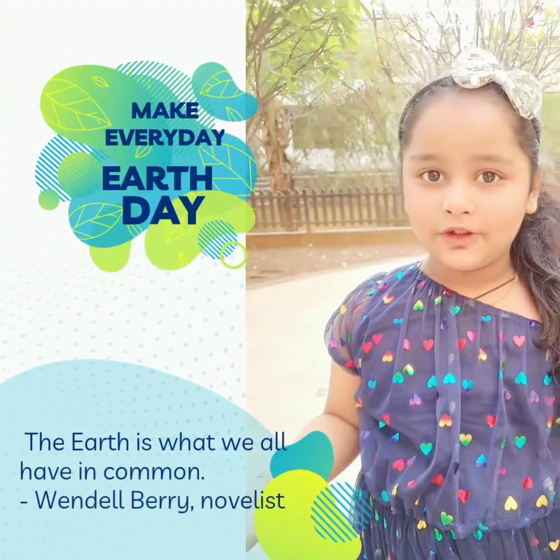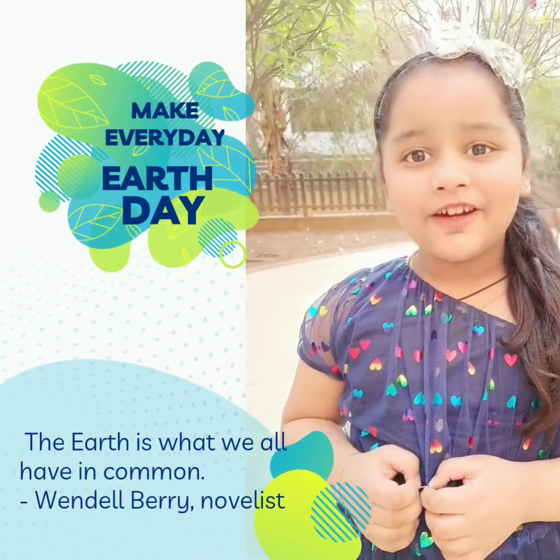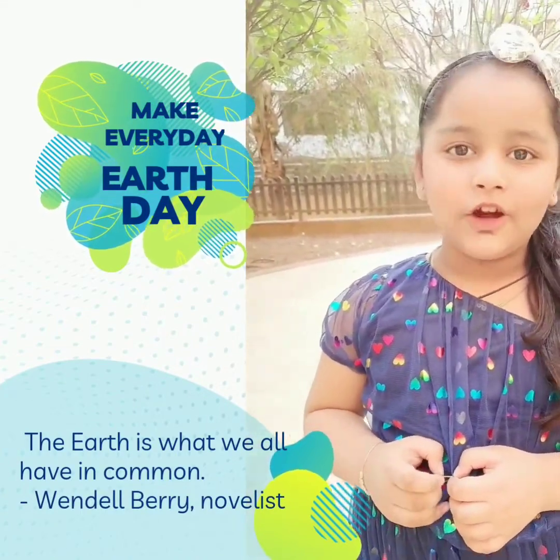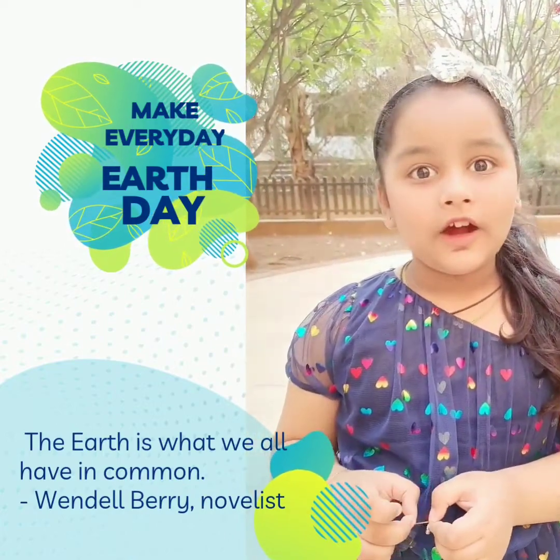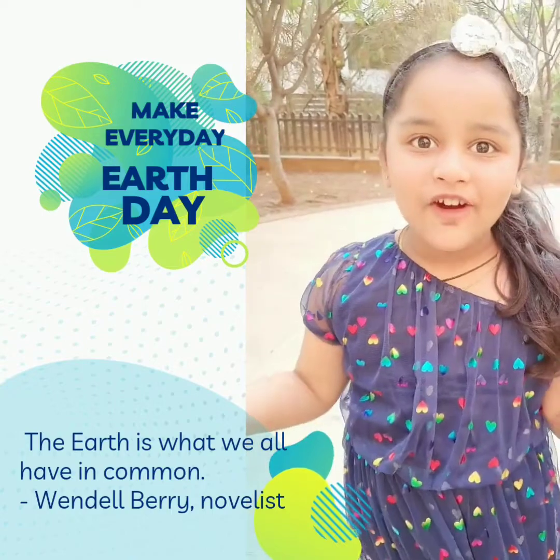Love the earth as you love yourself. Enjoy Earth Day by planting lots of plants. You can do this via your old garden. Come on, let's go — what are you waiting for?